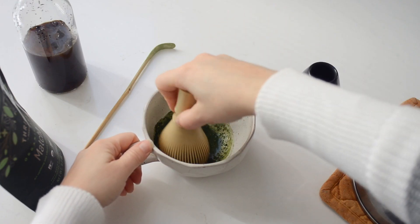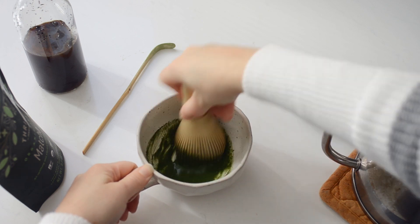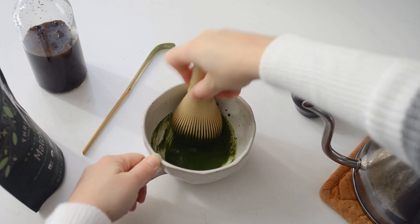First, swirl the water and the matcha powder together with the whisk to make sure that the matcha is submerged under the water. Then use a quick back and forth motion with the whisk for 20 seconds to ensure that there are no clumps of matcha powder left.